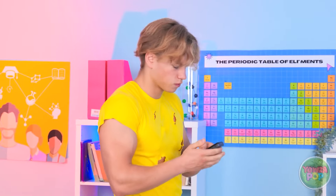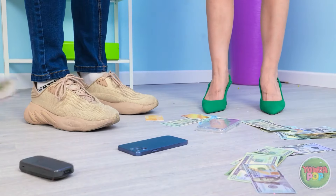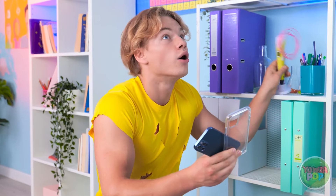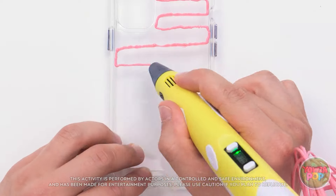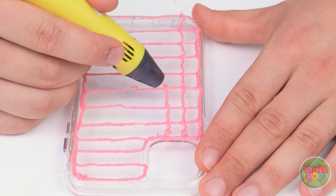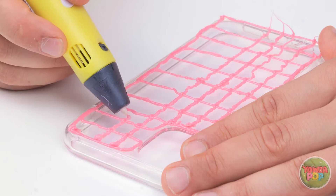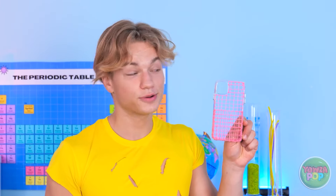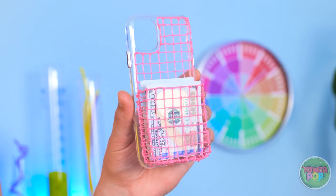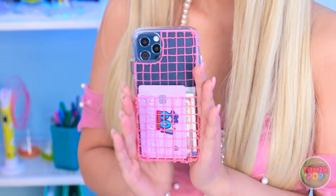In the hallway, a collision spills a student's belongings everywhere. A helpful classmate with a 3D pen steps in: 'My 3D pen will save the day!' She draws a grid pattern on a phone case, builds up the sides to create a pocket, and presents it: 'It can hold all your money and your credit card too!' The recipient is impressed: 'Wow, that's pretty clever! Thanks, Leo!'